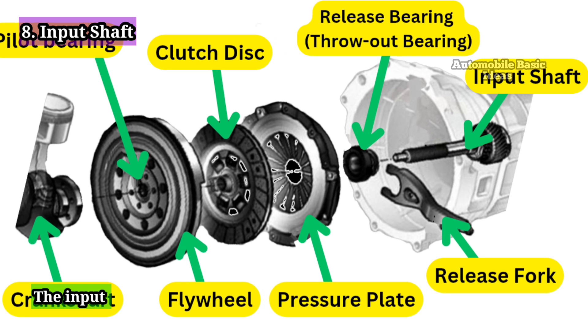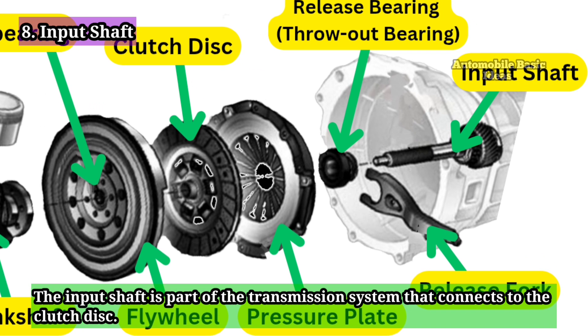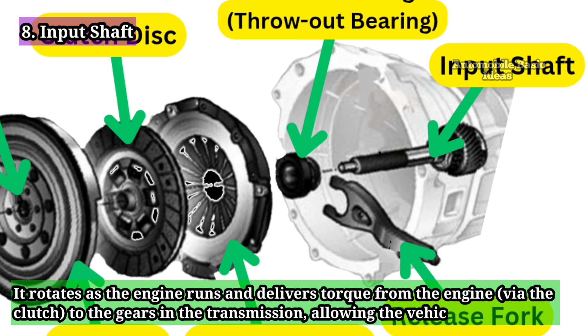Input Shaft: The input shaft is part of the transmission system that connects to the clutch disc. It rotates as the engine runs and delivers torque from the engine, via the clutch, to the gears and the transmission, allowing the vehicle to move.